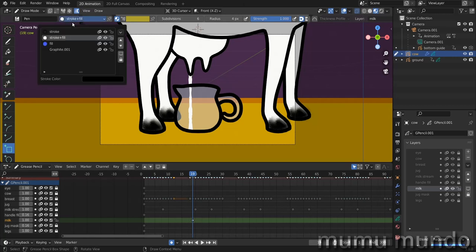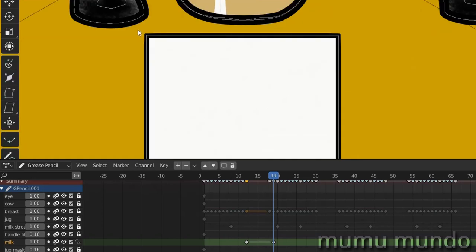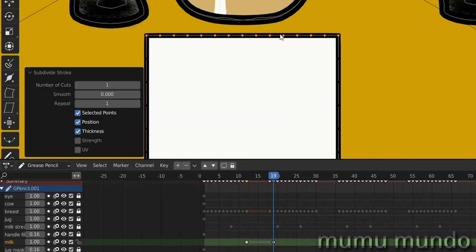Go to draw mode, select the square tool, select the stroke and fill material, then draw a square just here — make it a little larger than the jug and higher than the jug so it can go all the way up and we won't see the bottom of it. Enter, get out of camera view, go to edit mode, select the upper side — we can see all these points but we need more points to add a beautiful undulation.